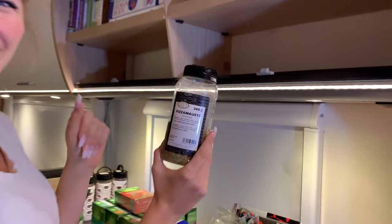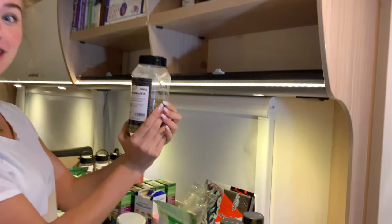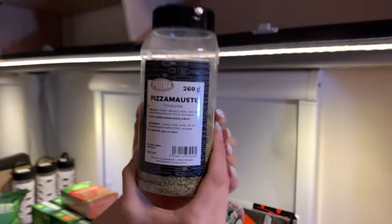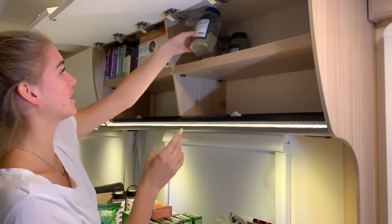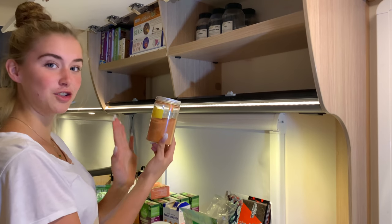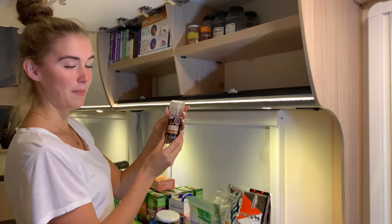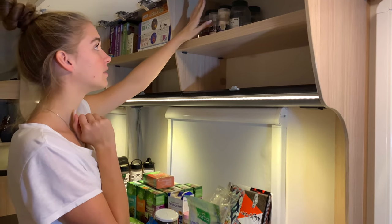This pizza seasoning — you put it on your pizza, it has garlic, basil, and dill. This is a mixture of paprika, salt, garlic, and ginger — it's really nice, we put it on basically everything. We also have nutmeg, pepper — Romeo loves pepper — and Himalayan salt. The salt shaker was so small we kept filling it with Himalayan salt.